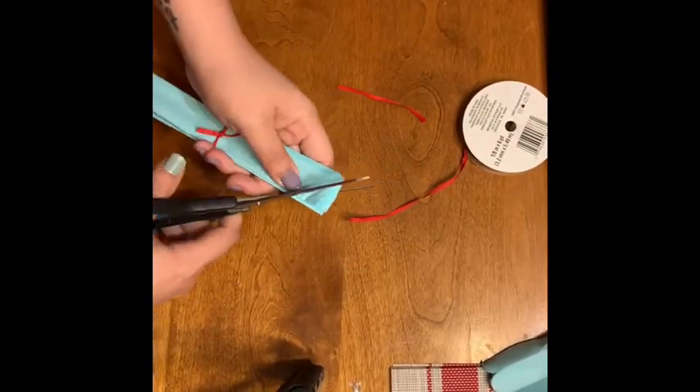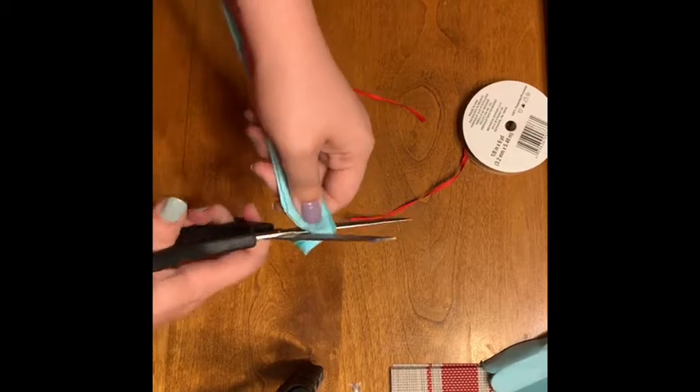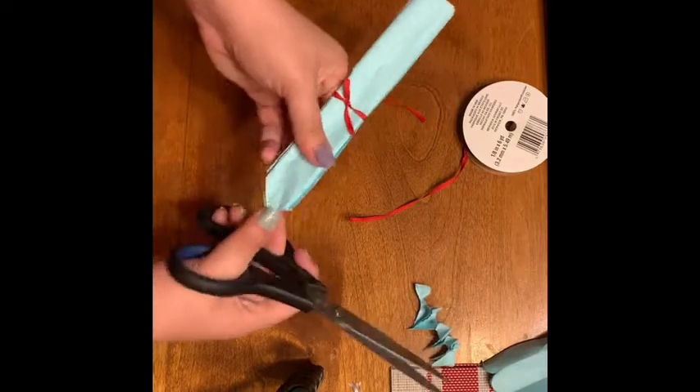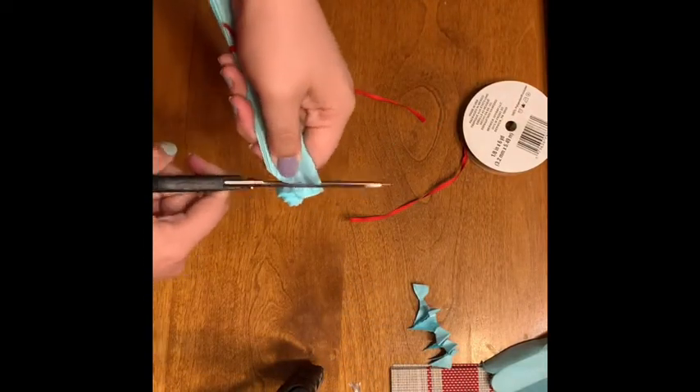Now I'm going to take my scissors and trim the edges of my folds. You can either do a round edge or a pointed edge — these shapes are going to make your flower petals look more realistic.